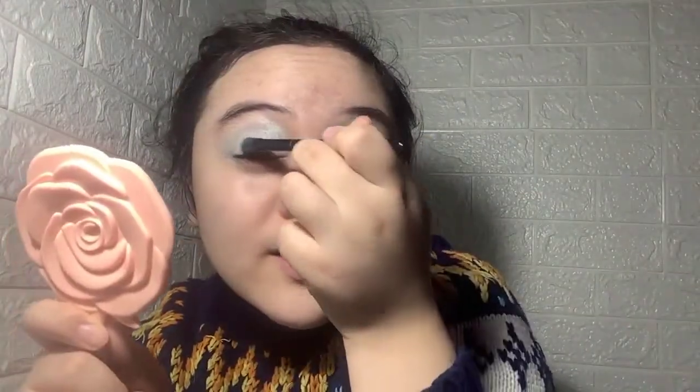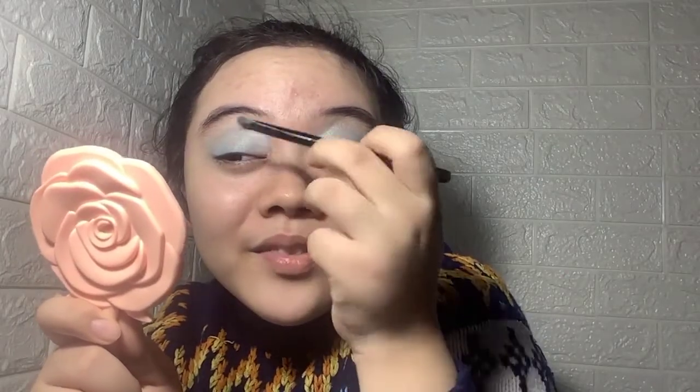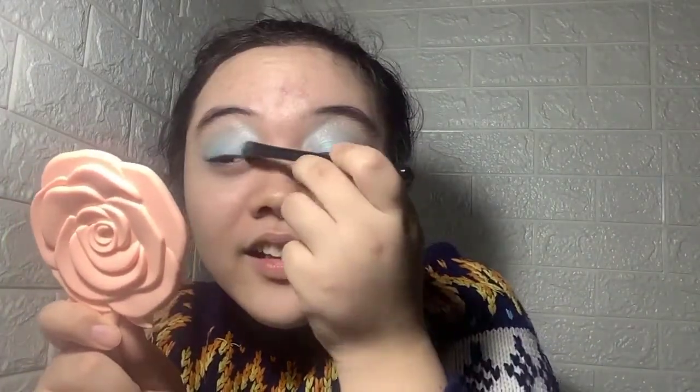I'm looking like a 60s trend — like 60s makeup! I kind of like it, I'm into it. I'm really liking what I'm experimenting with right now. I'm finished working on the lid part.